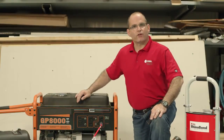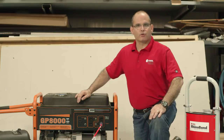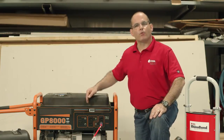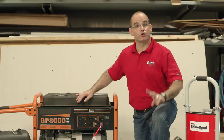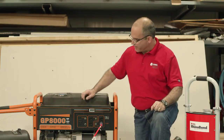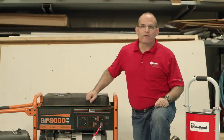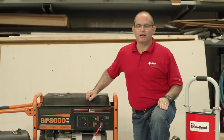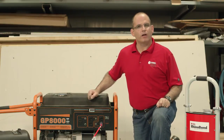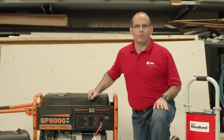As a review, the power source for the RhinoBond system is a 5,000 watt generator or greater in good working order. Each 5,000 watt generator is capable of powering two RhinoBond tools, given that each is plugged into a separate 20 amp circuit. Never start the generator with the tool plugged in. Always start the generator first, then plug in the tool. And when not in use, simply unplug the RhinoBond tool.